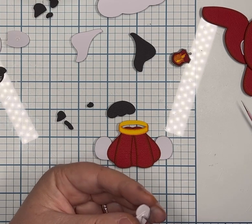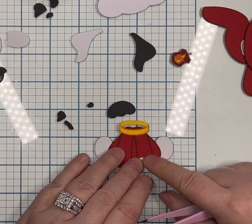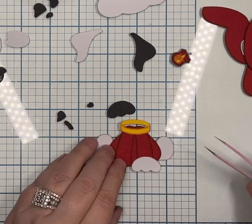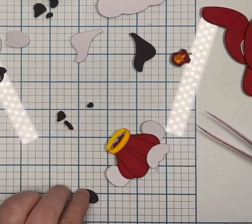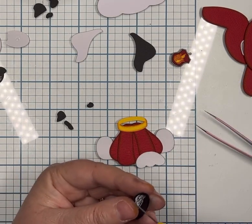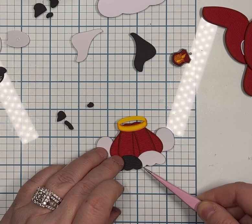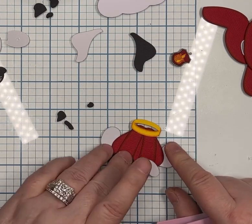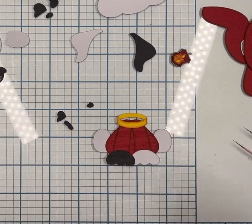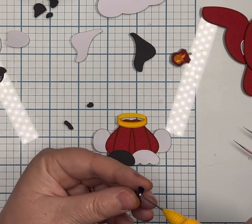Now, I'm going to glue both of his paws on and then the spots. I had explained that I had separated the spots — the three that are right above my left hand and the three at the top of the left screen by his head. Those go on his face at the end, and I just didn't want to mix them up or lose them. So I glued the paws on before placing the little spots.